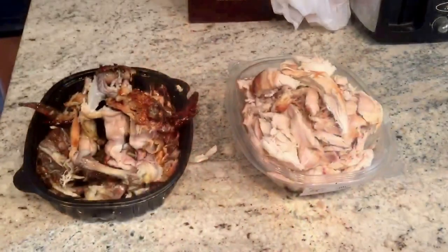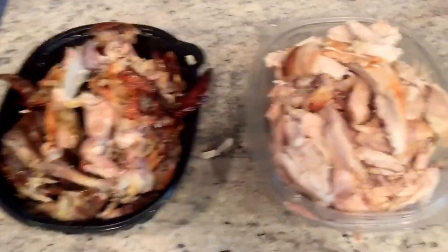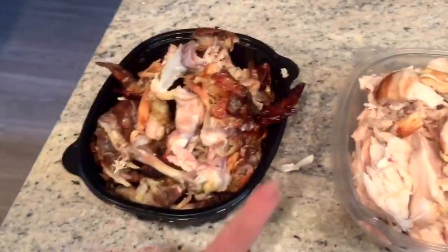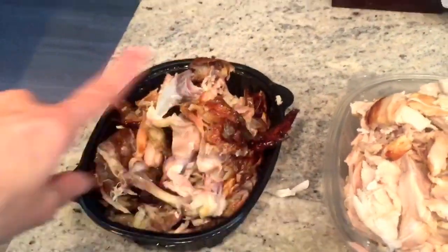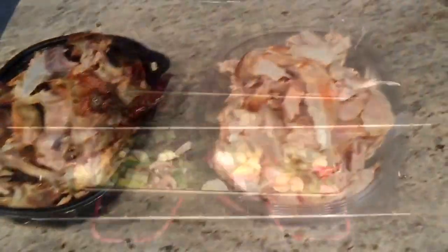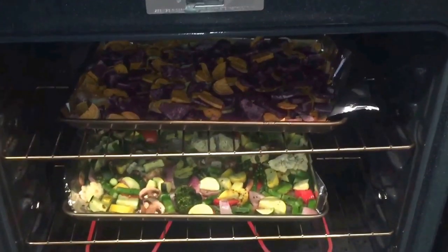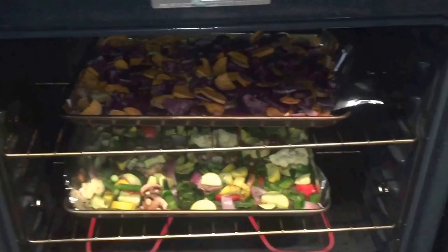Because I'm not being super specific and counting macros like crazy right now, it's really hard to go over on veggies so that's what I do. I also want to show you that even though you only see one de-skinned de-boned chicken, it is in fact two — this is two things of meat right here and then this is just one carcass left over.